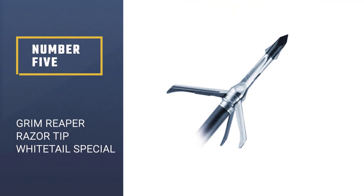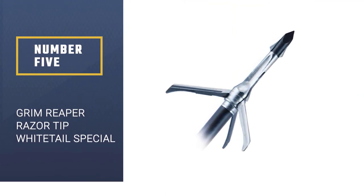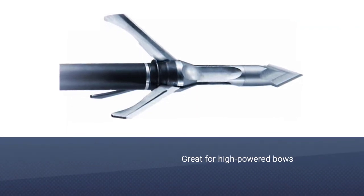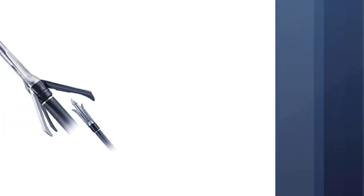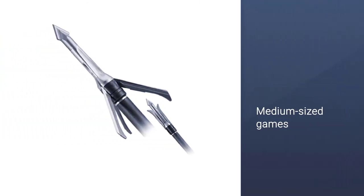Number 5: the Grim Reaper Razor Tip Whitetail Special. As the name implies, it is specialized for the whitetail deer hunter. It's great for high-powered bows and medium-sized game, and it's an accurate broadhead that gets results.